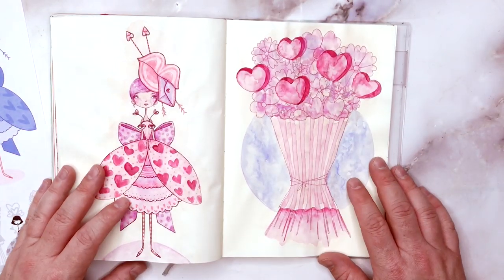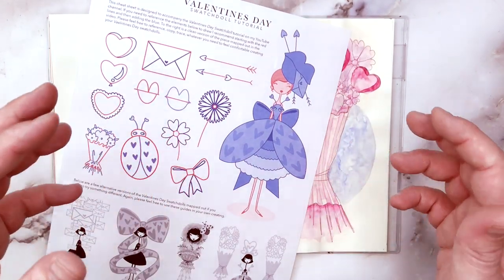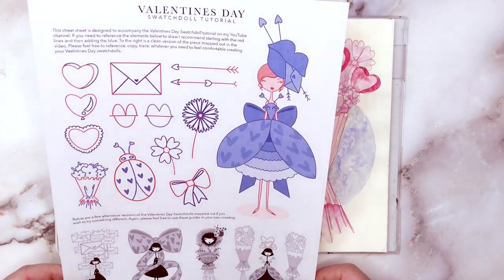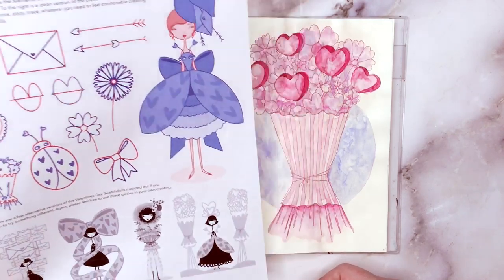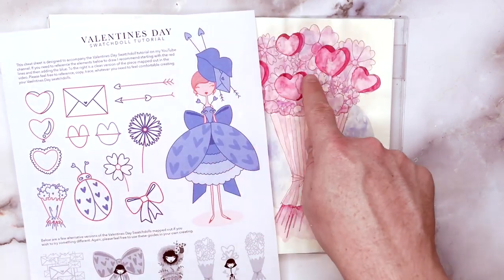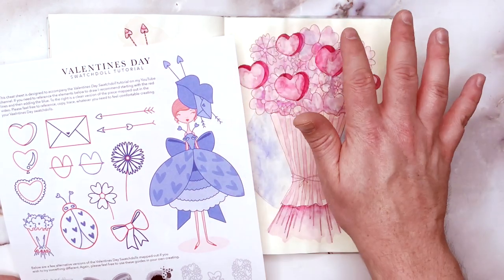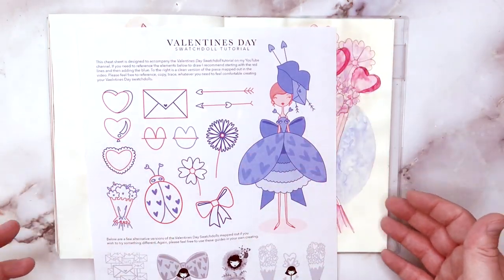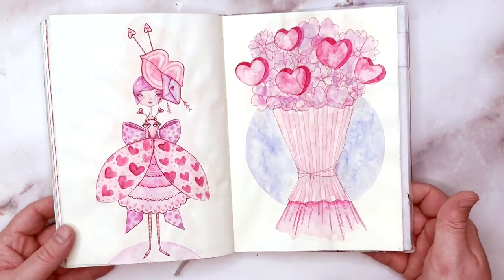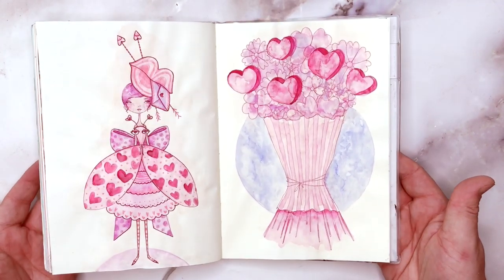Grab yourself a pencil and a piece of paper and we can get to practicing. Please download the reference sheet if you need it — I want this to be simple and fun for you to follow along. No pressure, no anxiety to create a masterpiece; we're just playing for Valentine's Day. Oh, and something I also forget all the time is to add words to these little heart candy lollies — I forgot to add them in the samples too. So please add words if you remember. All right, let's get on to the tutorial, the mapping out, and then some close-up shots of all the samples at the end.